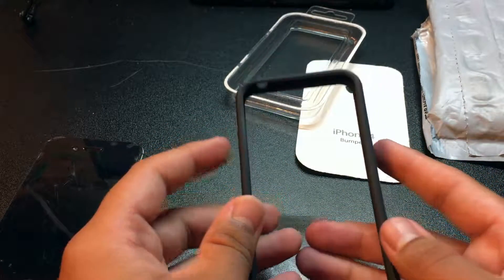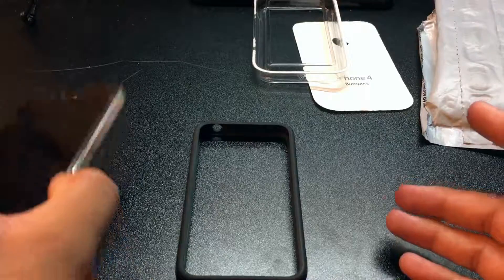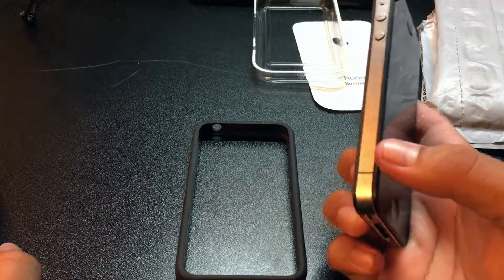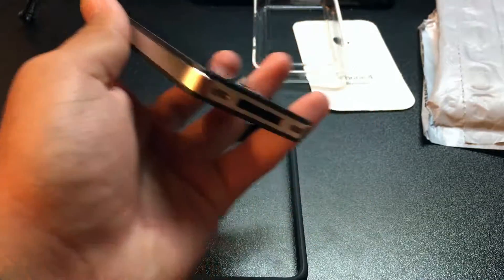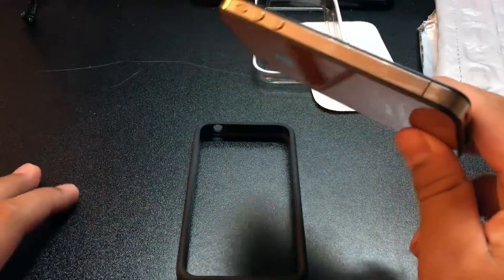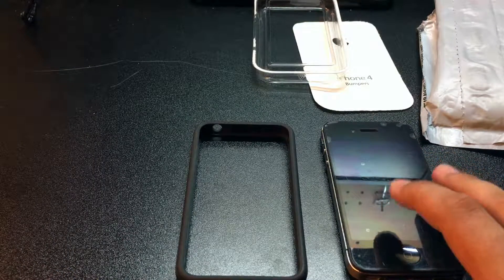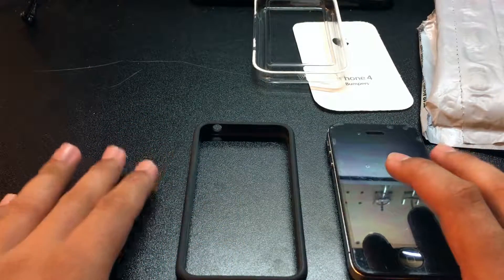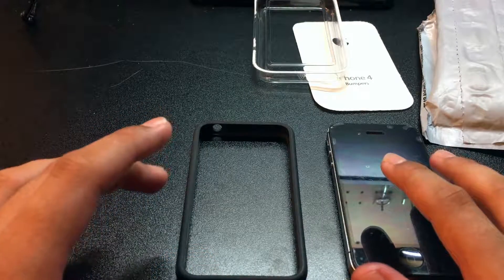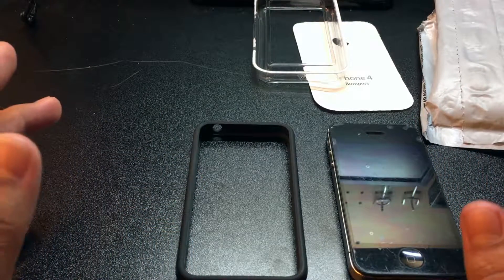A little back history on the case: when the iPhone 4 came out, if you gripped the phone in your left hand you could lose cellular reception on AT&T networks, and that really made people not want to buy it. A lot of people noticed the issue and Steve Jobs held a separate media event to address the press. He acknowledged they had a problem — it was called 'Antenna Gate.'